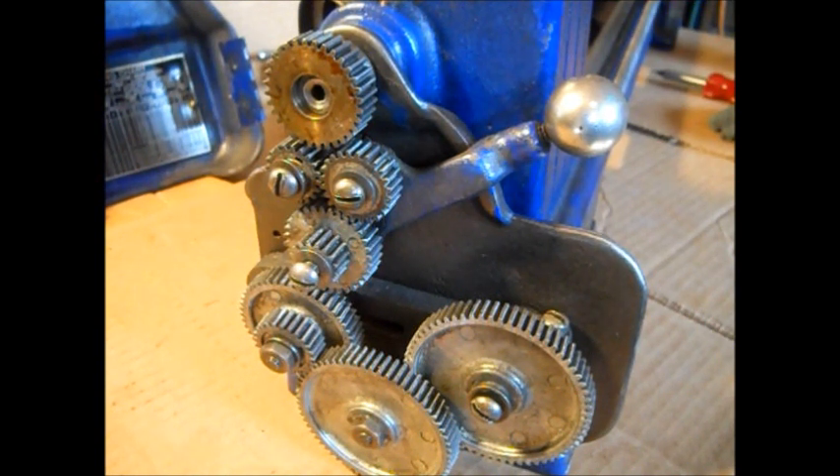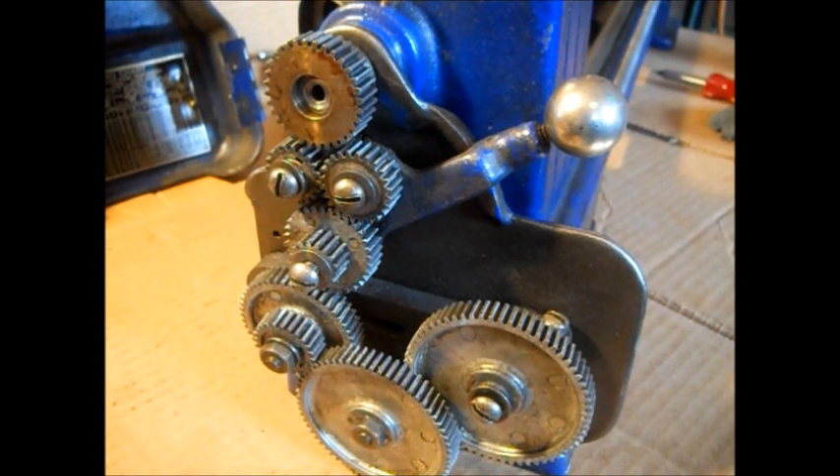Hello, YouTube. Welcome to part one of rebuilding this 109 lathe. This will be disassembly of all the gears and headstock. We'll try to make this a short video.